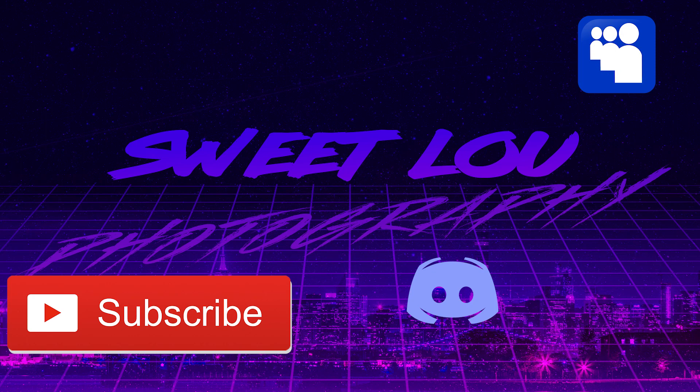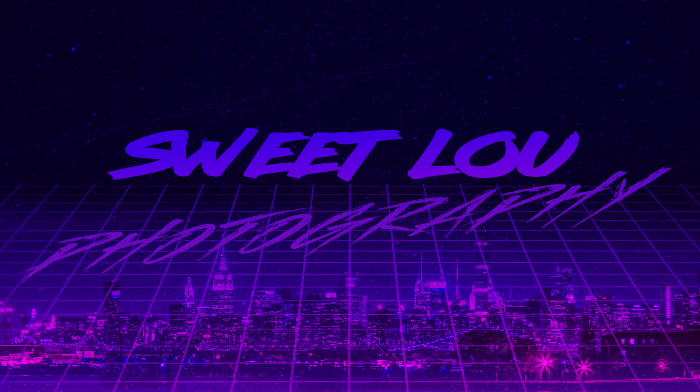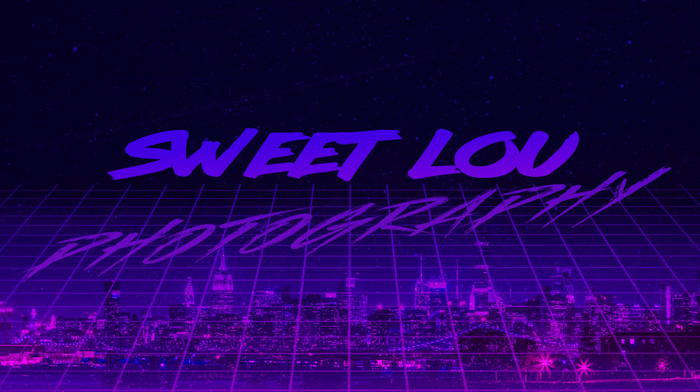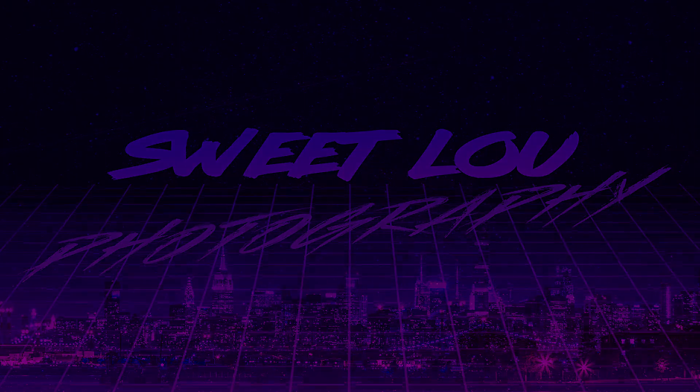Thank you so much for watching, guys — really appreciate you. As always, smash subscribe, hit like, Discord, Instagram — talk to me, tell me about your day. Do you have one of these? Do you want one? Cool, I'll see you in the next video.